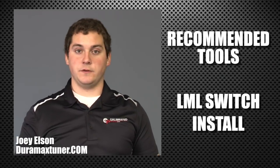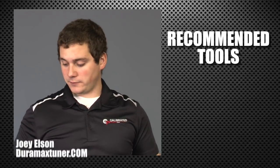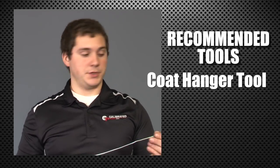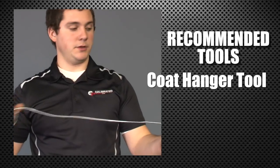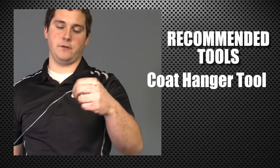Alright folks, here we're gonna go over all the tools which I like to use to do the LML switch install. First off, we have our coat hanger, which I bent a little handle here, and on the other end I put just a small loop so it's easier to tape to.